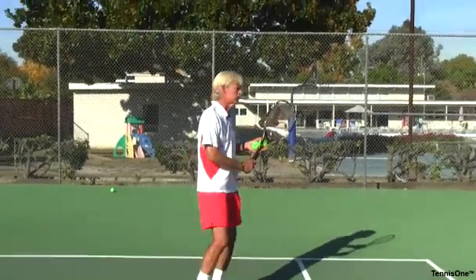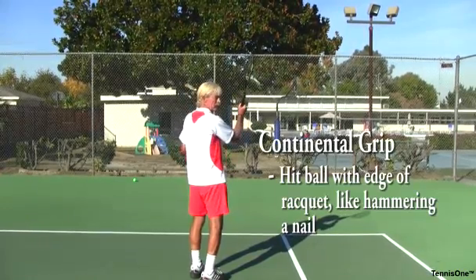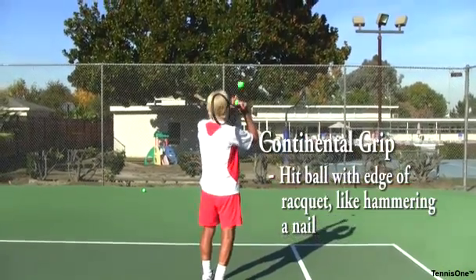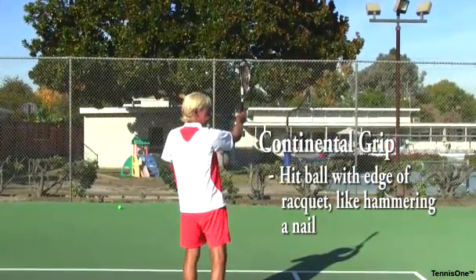The grip feels almost like I'm going to hammer a nail in the wall. The way I can practice that is if I toss the ball up and serve it off the edge of my racket, just to get a feel of bringing my racket forward into the shot.